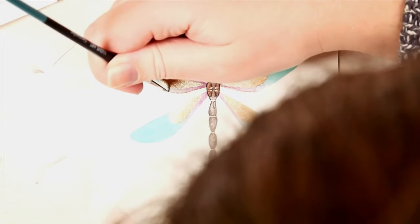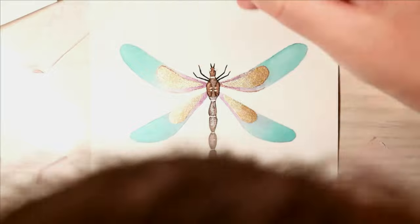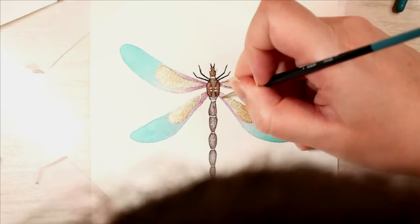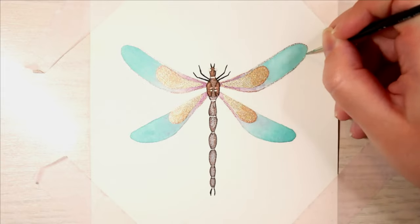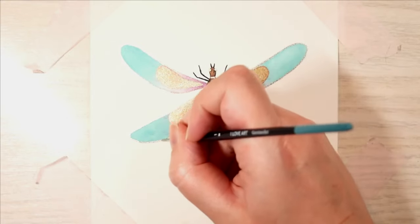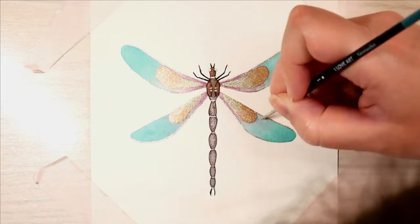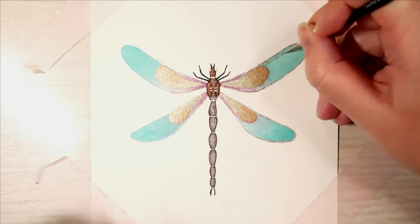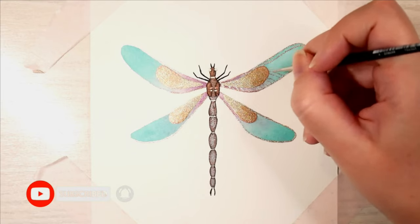If you want to do this, you'd better get yourself a zero paintbrush. I only had a number one here and the lines turned out quite chunky — I've learned my lesson. Here you can see that the size one is simply too big for these lines; you really need a zero.